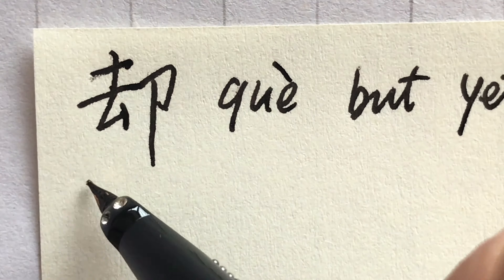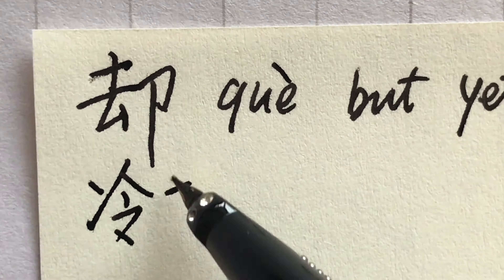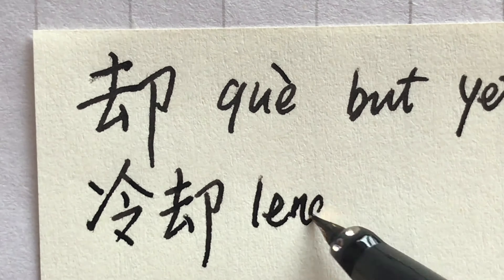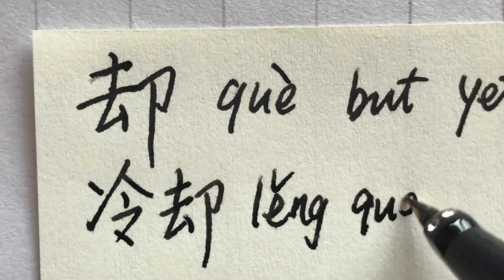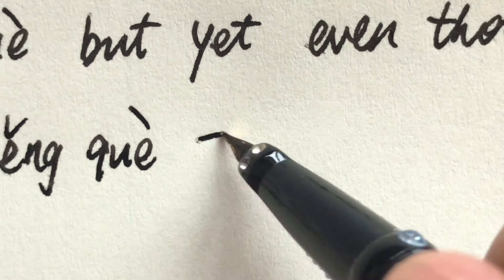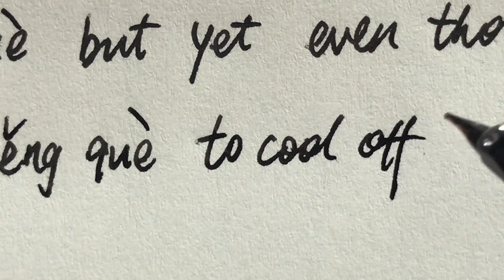For example, the word 冷却 (lěng què), which means to cool off or cooling.